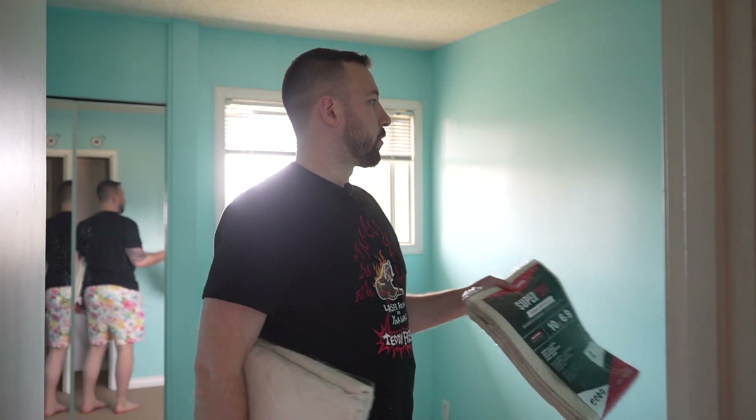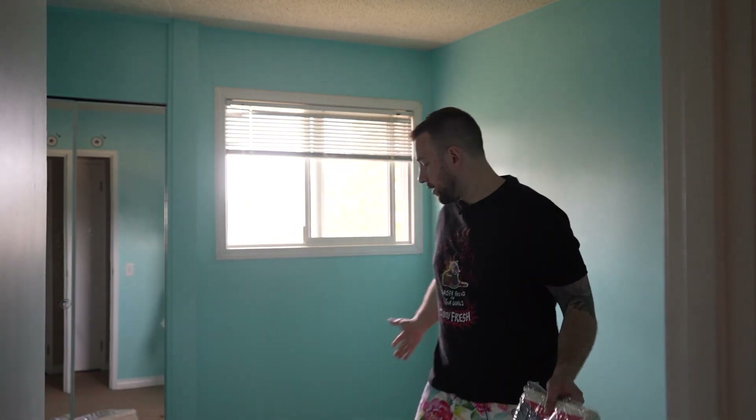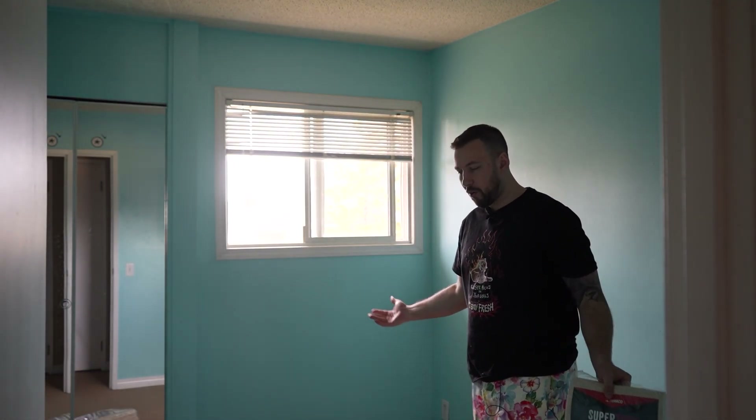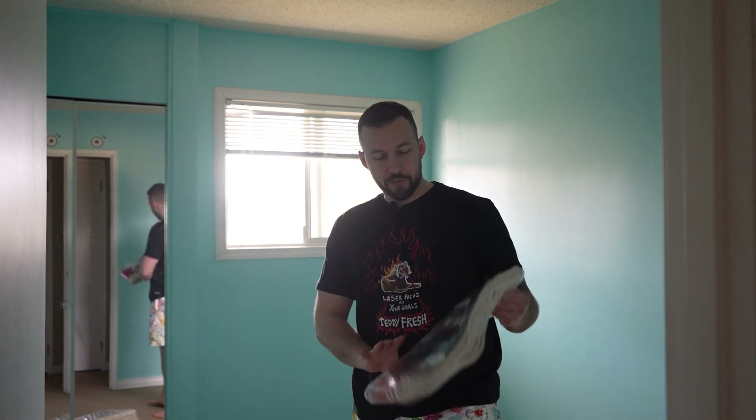I'm going to be painting this room shortly. As you can see, it is very blue, but I have to prep my carpet because I'm not quite ready to tear it out yet. So I want to make sure I don't get any stains on the floor.